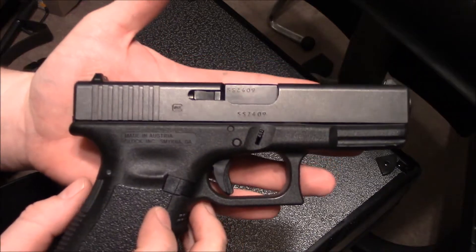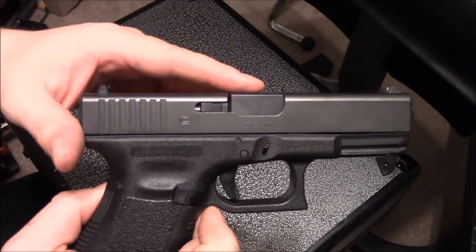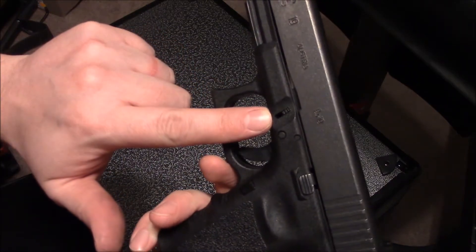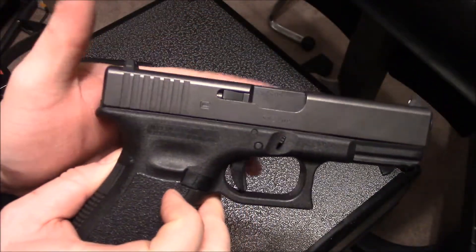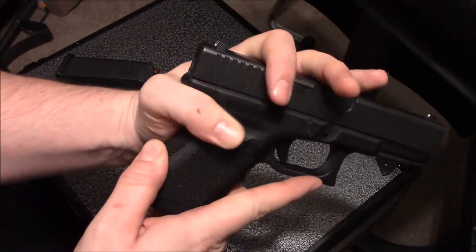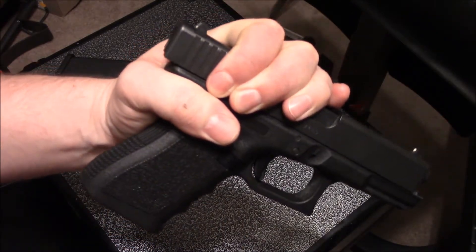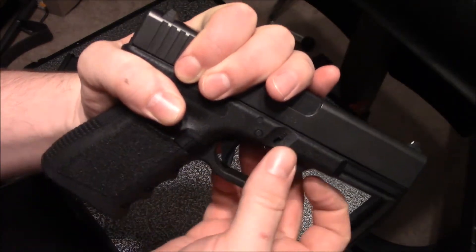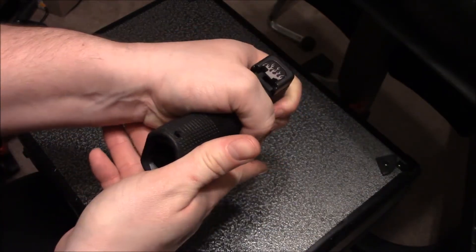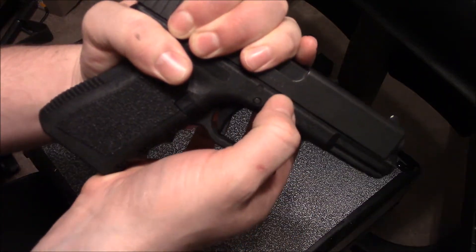There are only two more steps to release the slide. Look on both sides and you'll see the small slide release buttons. Grab the gun as if you were going to hold it, then reach up with one hand and pull back the slide slightly — this is necessary to release the buttons and allow the slide to move forward.